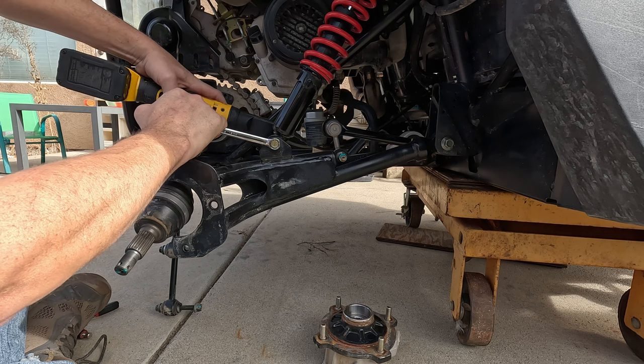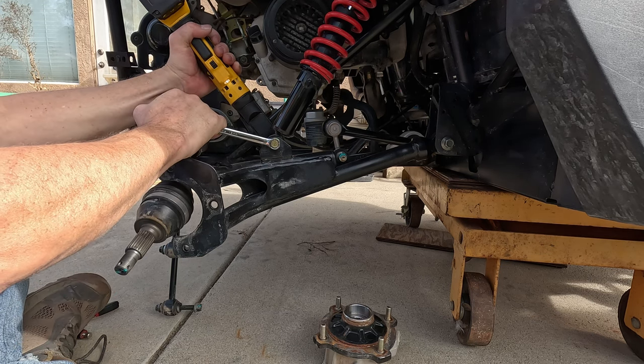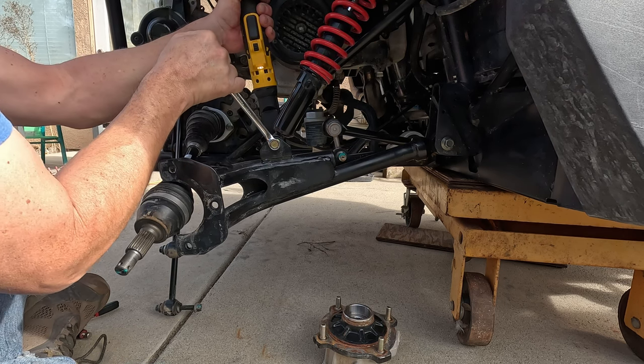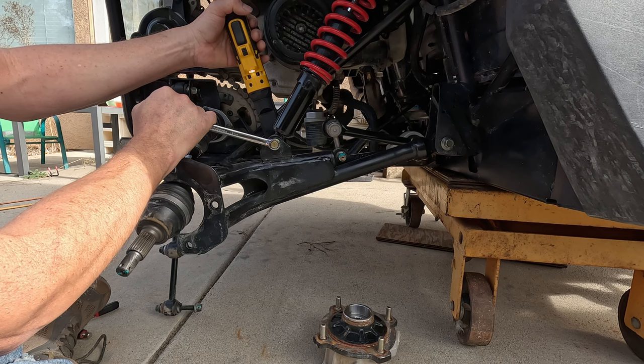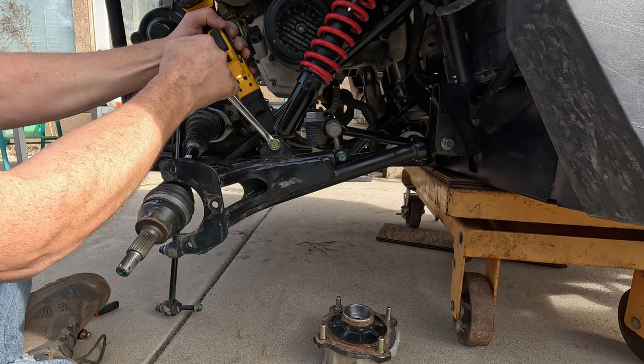Not enough juice. That's really tight, holy Jesus. By the way, does the battery-powered one ratchet? Yeah, you can ratchet them too, the old way.